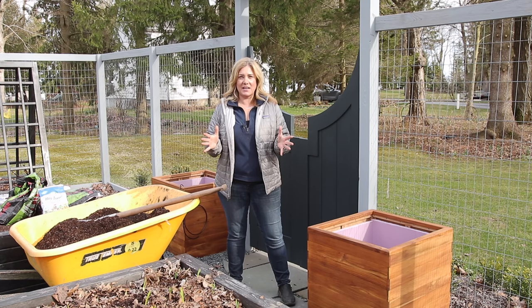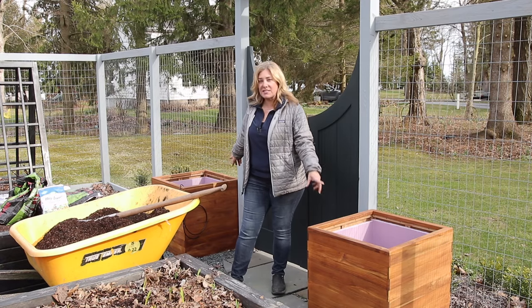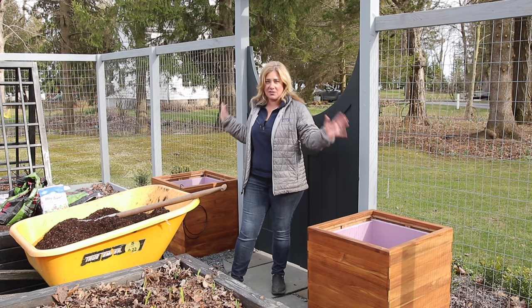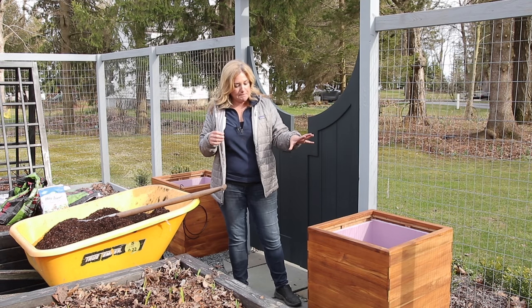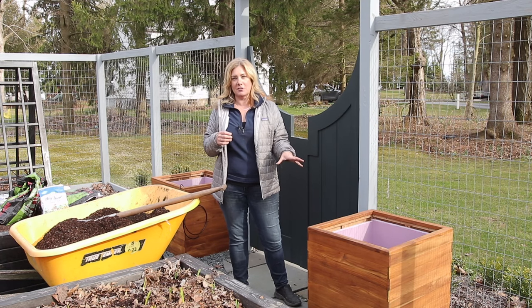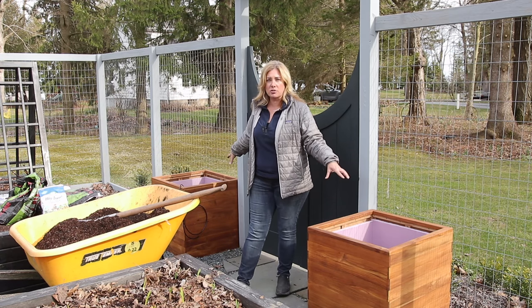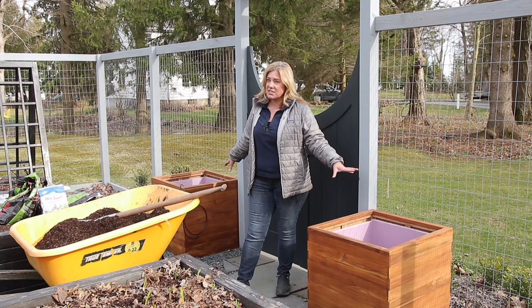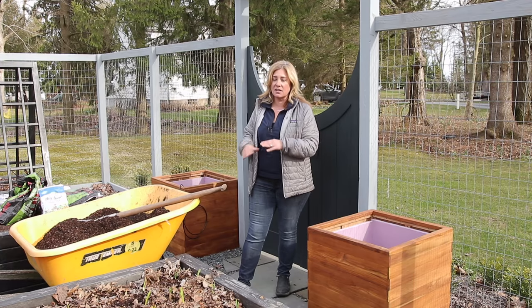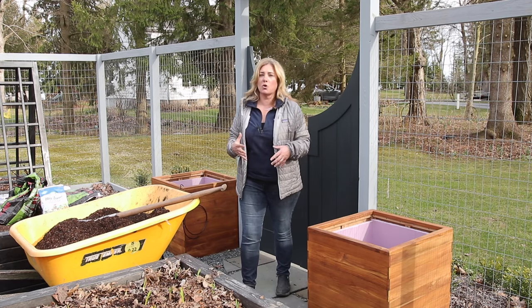We're back in the vegetable garden today doing some more beautification. I've got these containers on either side of what I call the front door. These containers came about to solve a problem — last year I had climbing roses planted in the ground here and they did not do well. The one on this side did okay, but the one on this side completely rotted out because the hole kept filling up with water.